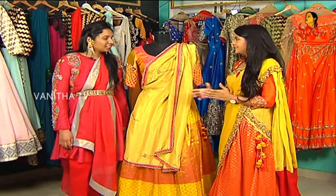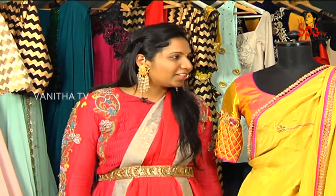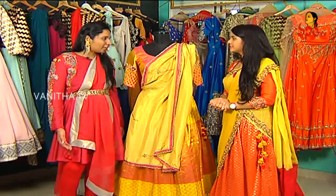We also have a design for celebrities — Karishma Kapoor, Rakul Preet, Regina Kassandra, Charmi — we have a lot of people. We are also official partners for AIFA Awards, so we style and customise outfits for a lot of people.